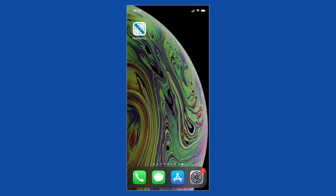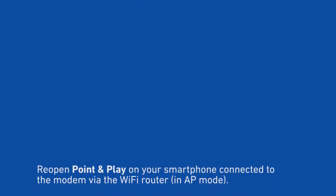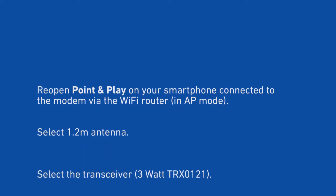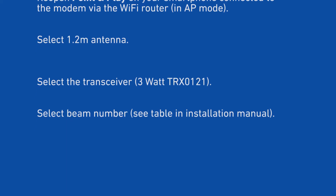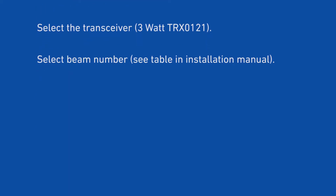Reopen Point and Play on your smartphone. Connect it to the modem via the Wi-Fi router in AP mode. Select 1.2m antenna. Select the transceiver 3WTRX0121. Select beam number — see table in installation manual.